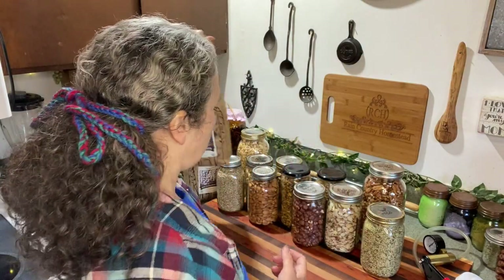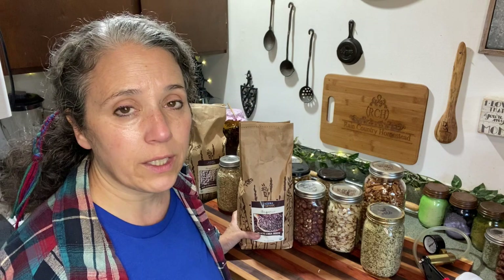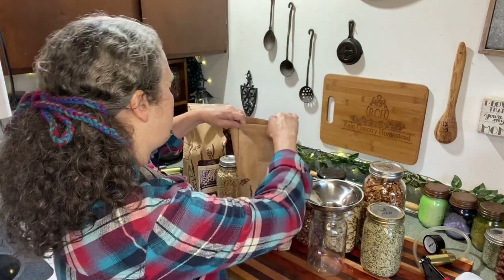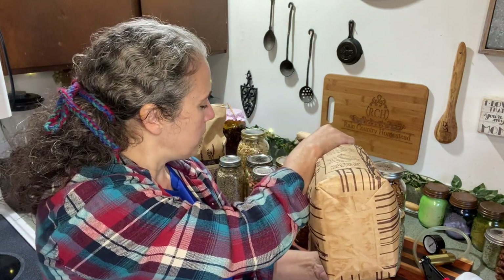I need to get some more chia seeds, so I did an order from Azure Standard, which I love. I do have a referral link down below - you won't save any money, but it does help us, because if you place an order of at least $100 through any of our referral links at Azure Standard, it gives us a $25 credit, which really helps cover shipping costs. So I got some chia seed and I'm going to be vacuum sealing those into jars today - just going to demonstrate in one jar. I've got my stainless steel funnel in place and I'm just going to pour it in.